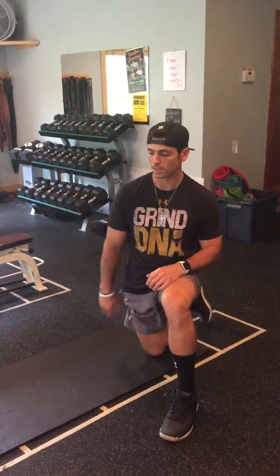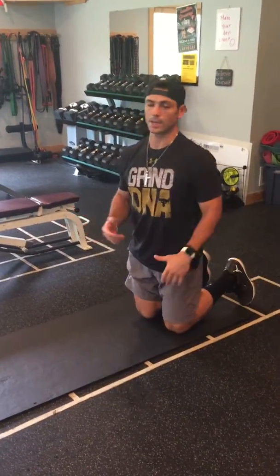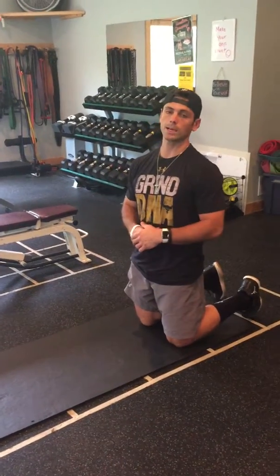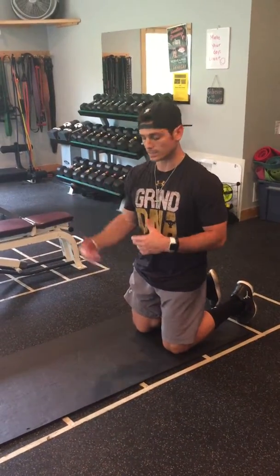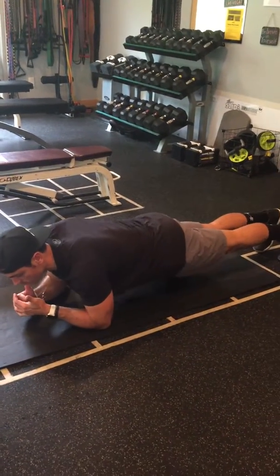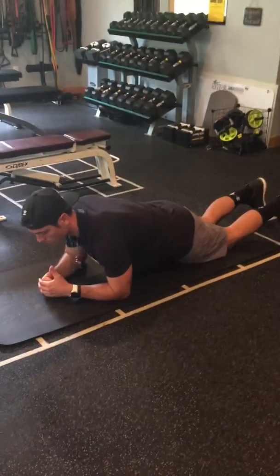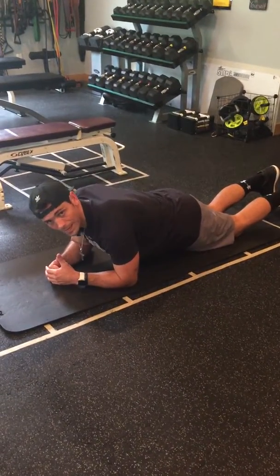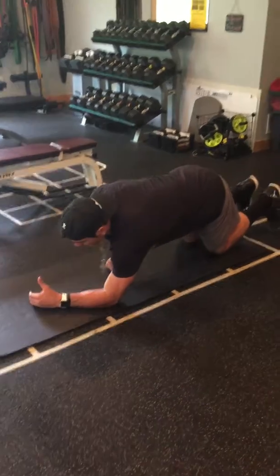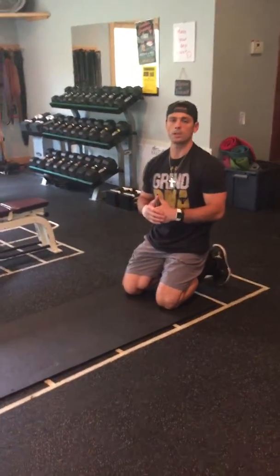Once you've done your warm-up and main exercises, the last thing is a core finisher — again, no equipment needed. First is a plank. You can use the same rep scheme of ten to twenty reps for two sets, or descending from ten down to zero. This is an RKC plank, which simply means you squeeze your butt and stomach, then relax. If this is too hard, go to your knees, keeping your butt level and not letting it pike.